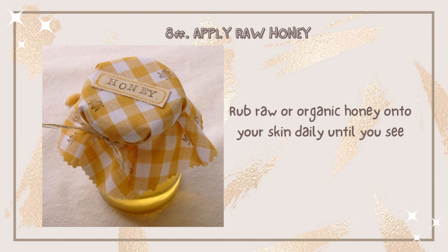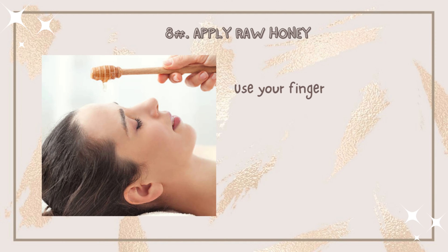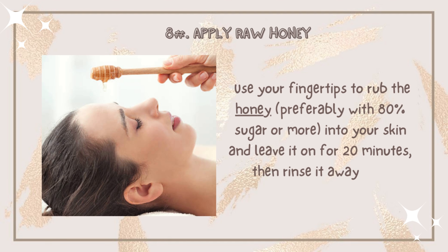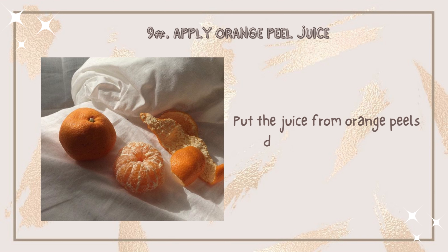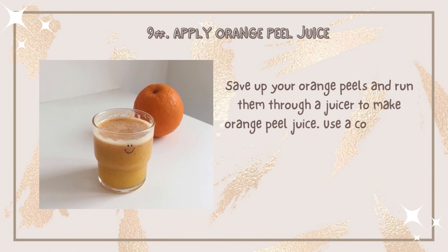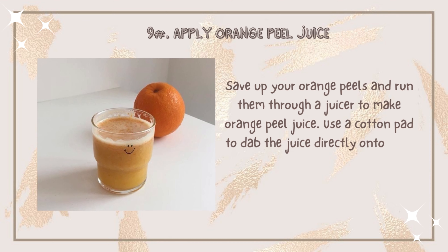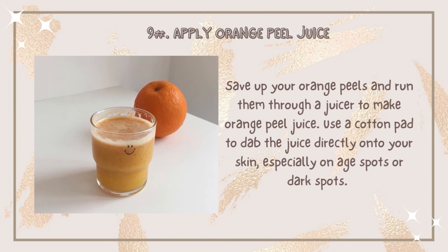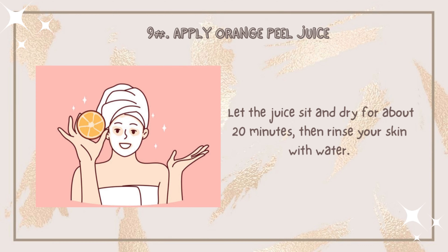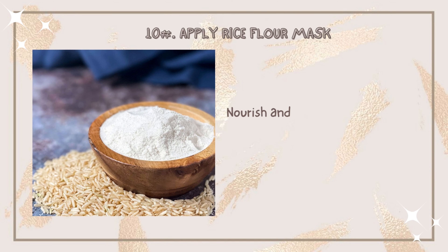Number eight: apply raw honey. Rub raw or organic honey onto your skin daily. Use your fingertips to rub honey into your skin and leave it for 20 minutes, then rinse it away with lukewarm water. Number nine: apply orange peel juice. Save your orange peels and run them through a juicer to make orange peel juice. Use a cotton pad to dab the juice directly onto your skin, especially on age spots or dark spots. Let it sit and dry for about 20 minutes, then rinse your skin with water.